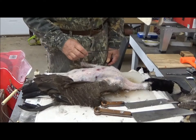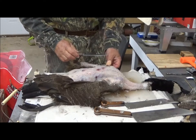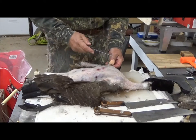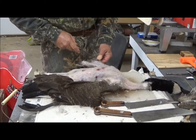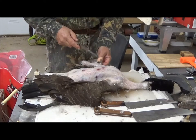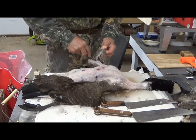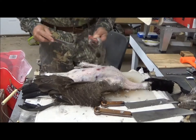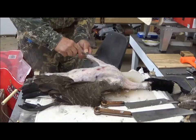Our goose plucking is coming along nicely. What we're going to do now is start the first of the knife work with this Case steak and utility knife. This started out with a five-inch blade — it's a tad shorter now since I reground the blade and replaced the point. This particular leading edge is particularly hard to clean, and there's no meat on it, so I just go ahead and slice it off. You do lose a little bit of fat, but you get rid of these feathers, and this is the easiest way I know to do it. That gets rid of that little chore, and believe me, it is a chore to try to get those little feathers out of that leading edge.